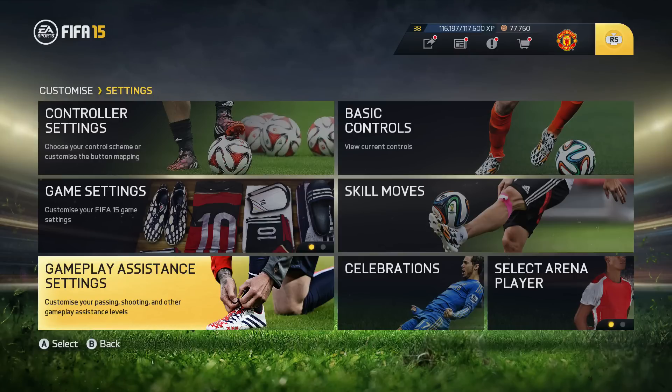What I want to tell you first is it doesn't matter if you're playing on manual, if you're playing on semi or assisted. It just depends on you what you can do best. There are some people who can play better with manual controls or semi controls, some can play better with assistance. So you can't say someone who's using manual controls is better or someone who's using semi controls is better.